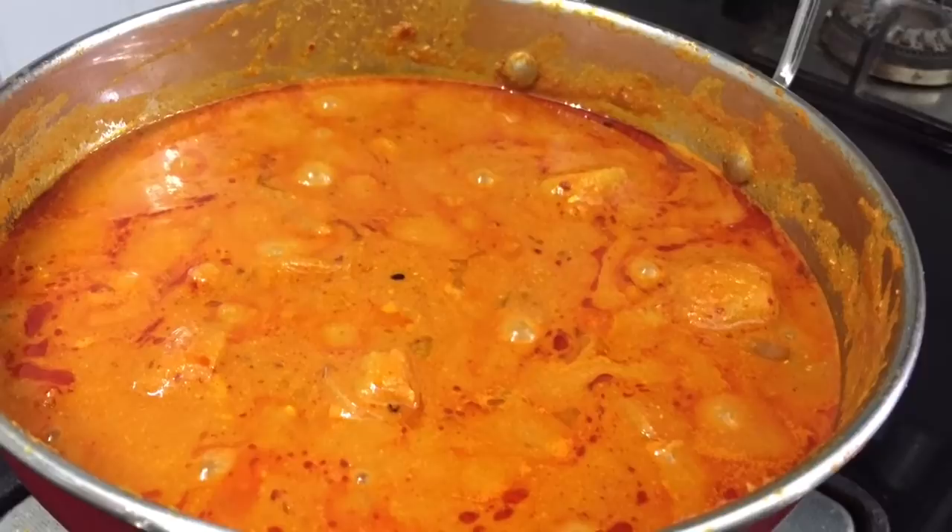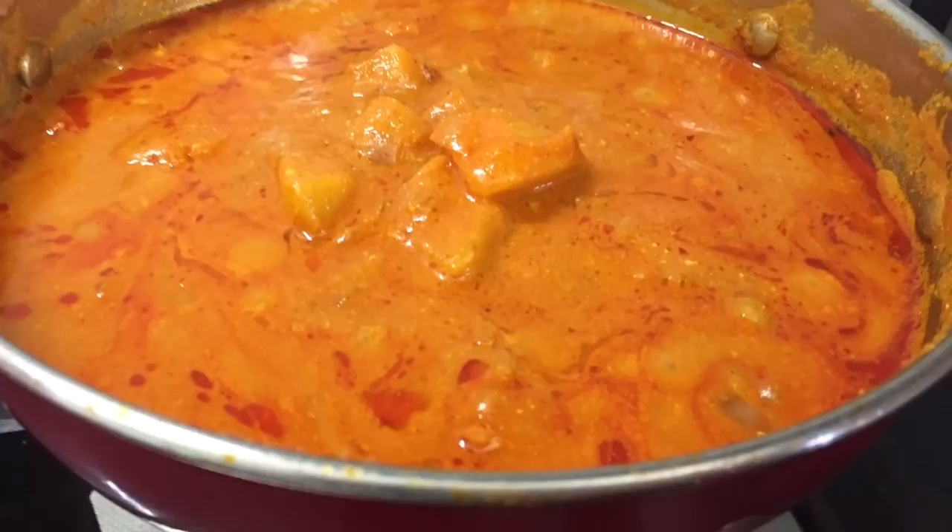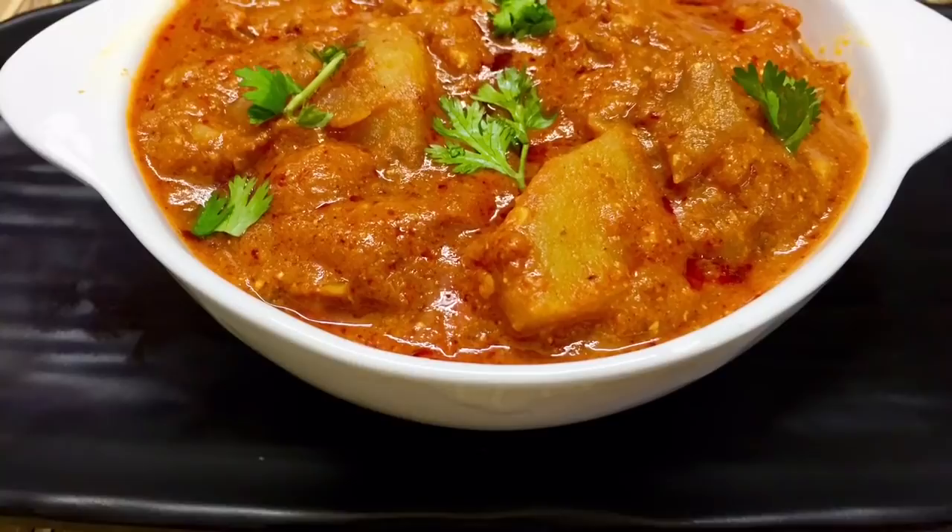Hello friends, welcome to Kavita Samayalari. I have a restaurant style gravy — potato gravy, potato kurma. This is a chapati puree, so you can taste it. Now we are going to make a hotel style gravy.